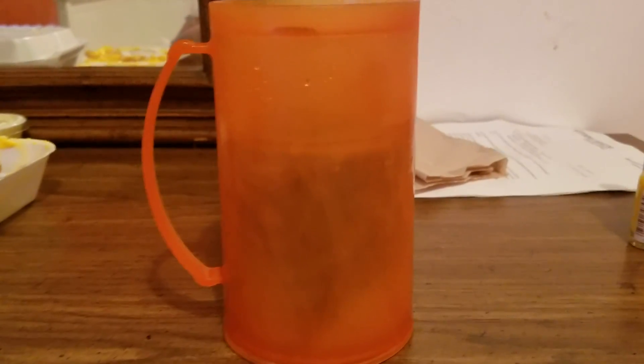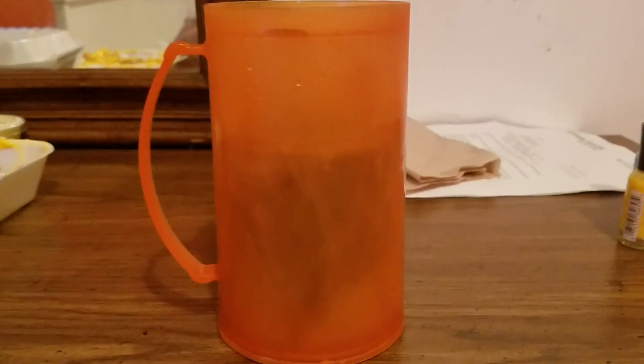You need to get this cup at the dollar store — grab a few, it's great for the summer. I'm in love with it, my husband's in love with it too. You put this in the freezer; it has water in between the walls, and you put it in the freezer and you don't need any ice.